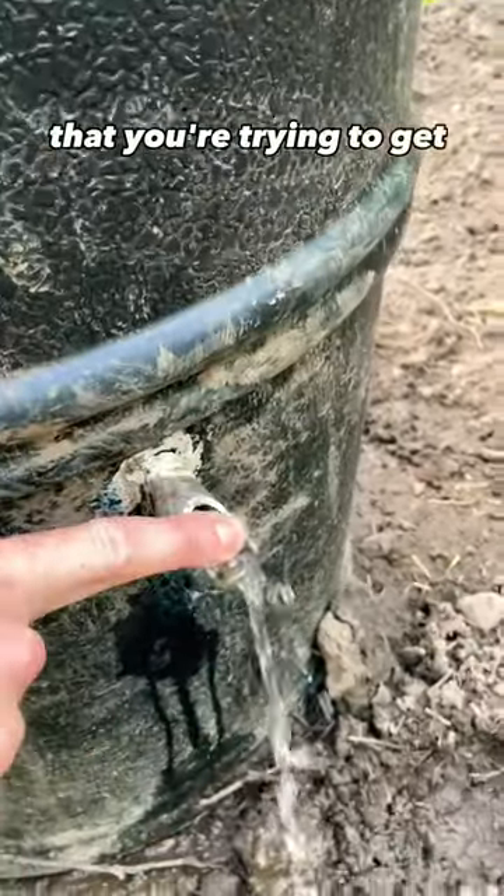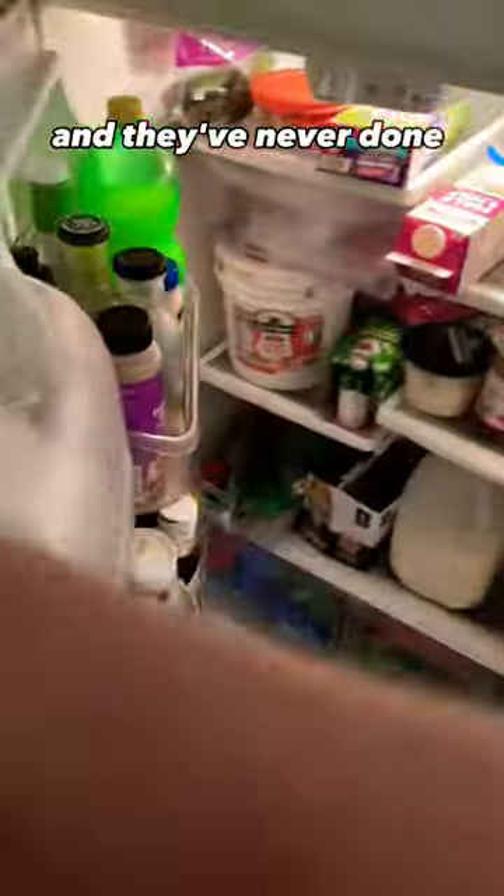You can't teach a pig new tricks? Well, how about you try this one? If you have a water barrel system that you're trying to get your pigs to drink from a nipple and they've never done it before,